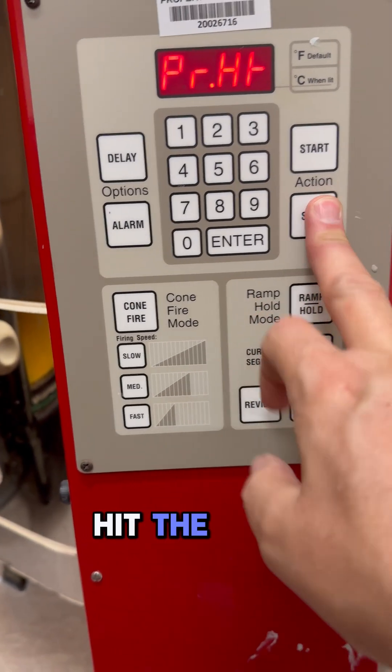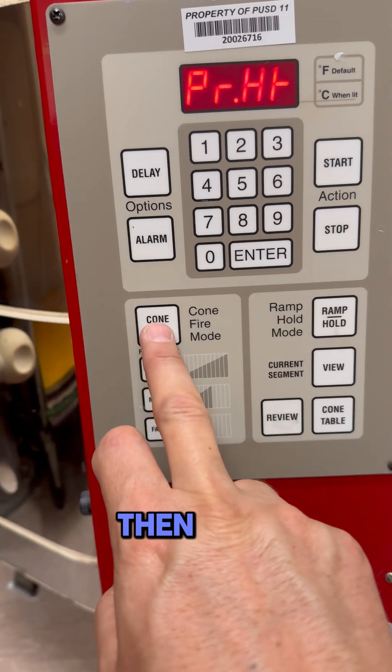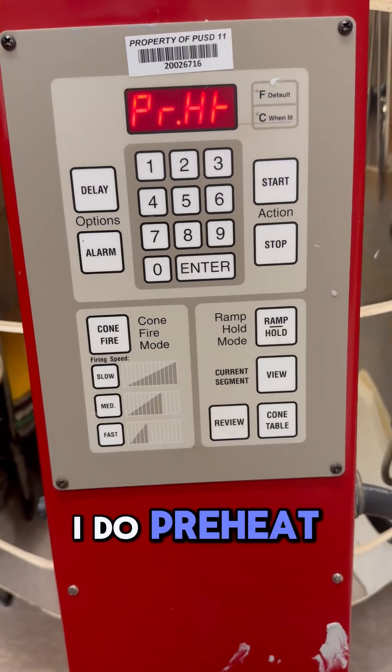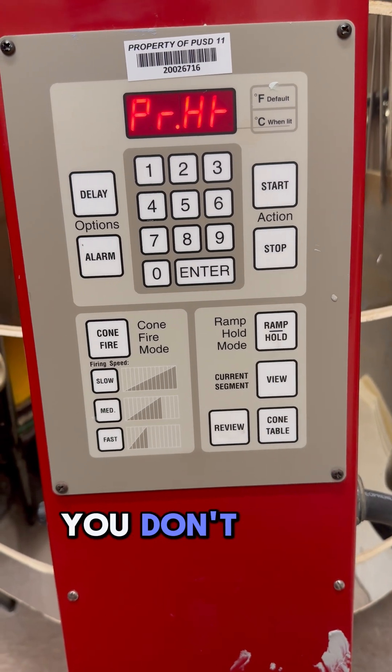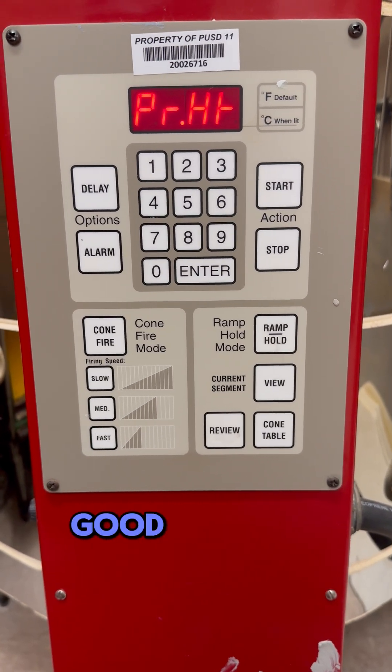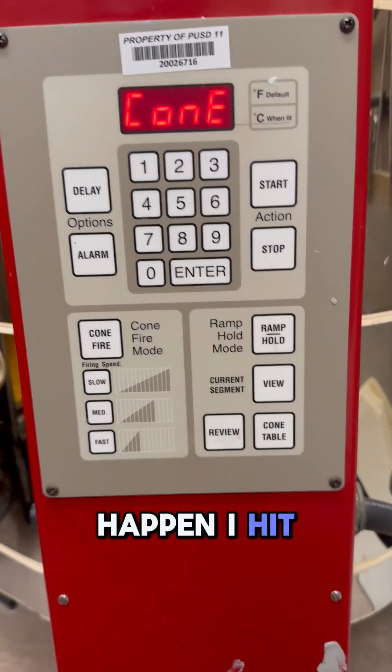To begin firing the kiln, always hit the stop button first. Then go to cone fire. I'll do preheat — preheat is for things that you want to dry out. You don't have to do that, but it's a good thing to have happen. Hit enter.